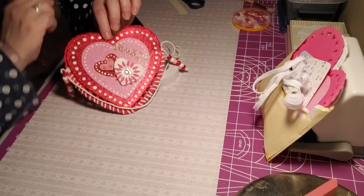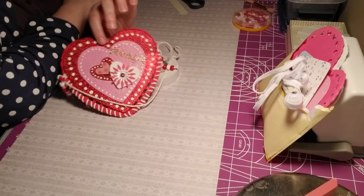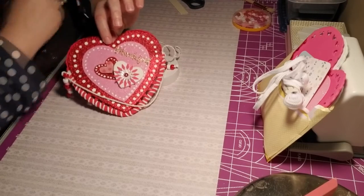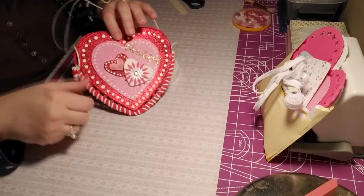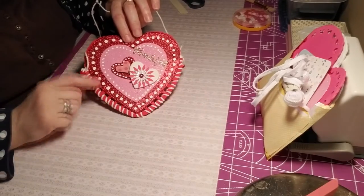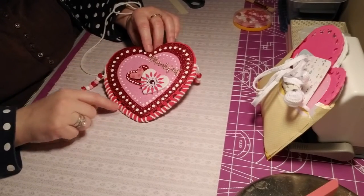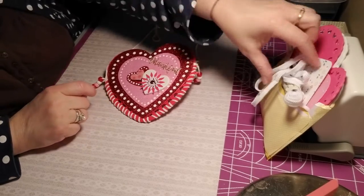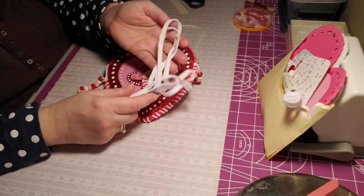This is for one of my granddaughters, and I'm going to make the next one for my other granddaughter. This one isn't necessarily as good as the other one is going to be, because I don't like the yarn — it's getting really dirty. I'm going to be using shoelaces instead. We'll see how that goes.